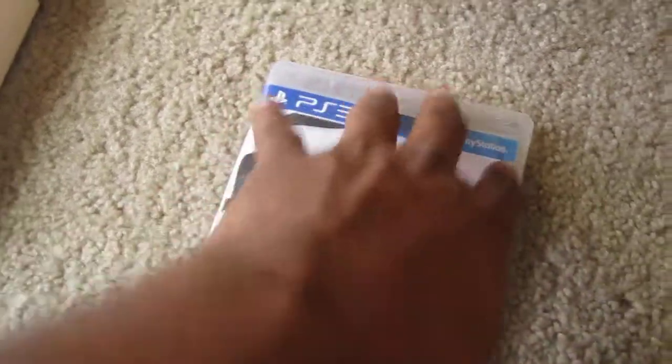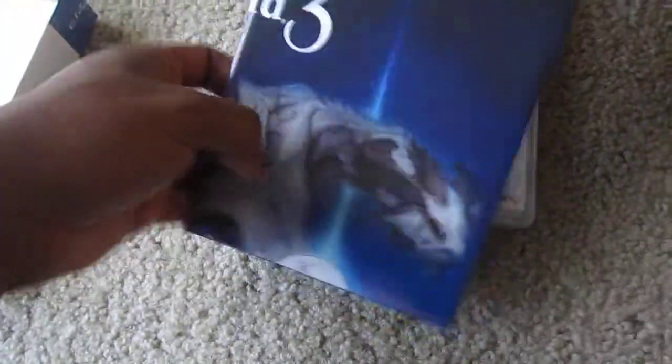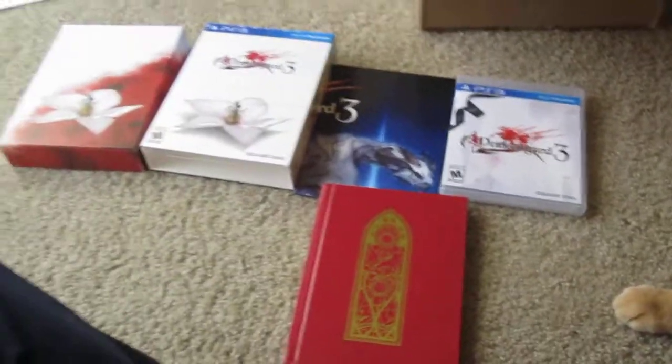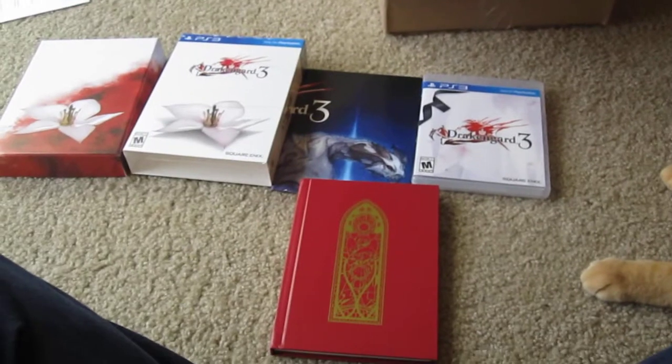But anyway guys, to sum it all up, this is Drakengard 3. There's a poster right here which I'm not going to open up — sorry for those who want to see it. And the book. Let me go ahead and zoom out here real quick. That about sums it up. That's my cat being a little bit nosy there.